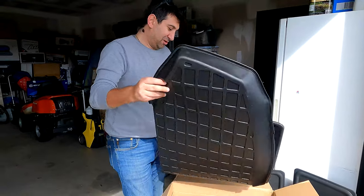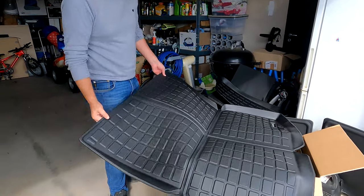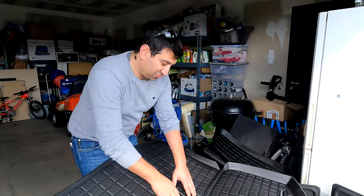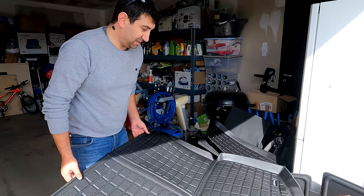Alors ça, ça doit être le tapis de coffre. Oui, je pense que le coffre est immense. Ce qui est bien, c'est que tu vois, il est pré-découpé. Bon, pour accéder au sous-coffre, il y a des pliures, du coup ça va être nickel, on va le tester.